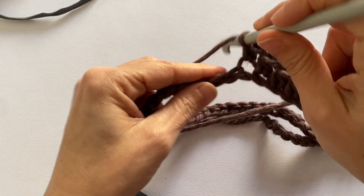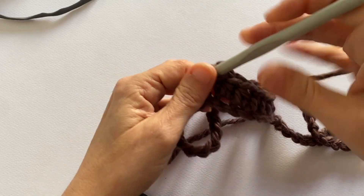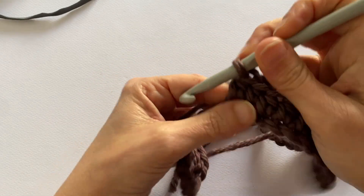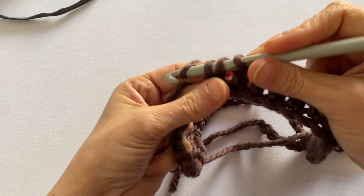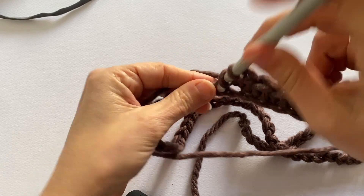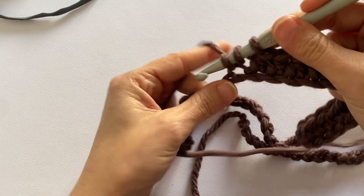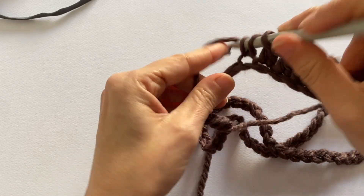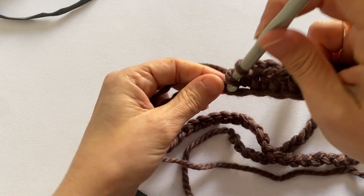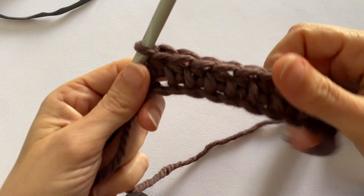Now work the entire first row, so for each chain stitch below, just as I am doing, in half double crochet.